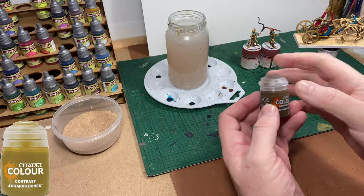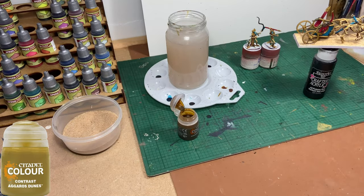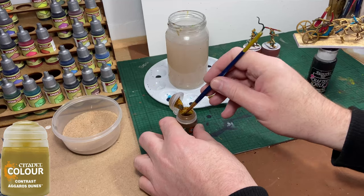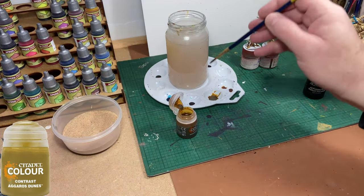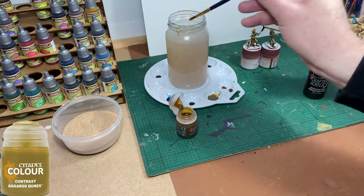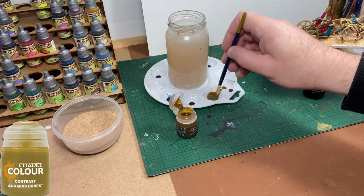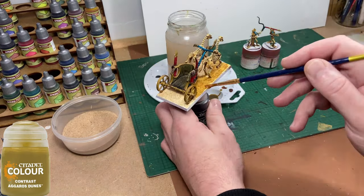Now I'm going to use Garrös Dunes, which is a Citadel Colour contrast paint. I'm going to heavily dilute it — very heavily — because I only really want it to stain the sand on top of the AK Interactive material. So three brushfuls of paint to at least half a dozen brushfuls of water. This wash will also help bind the sand to the AK Interactive material, not that it really needs it, but it doesn't do any harm.